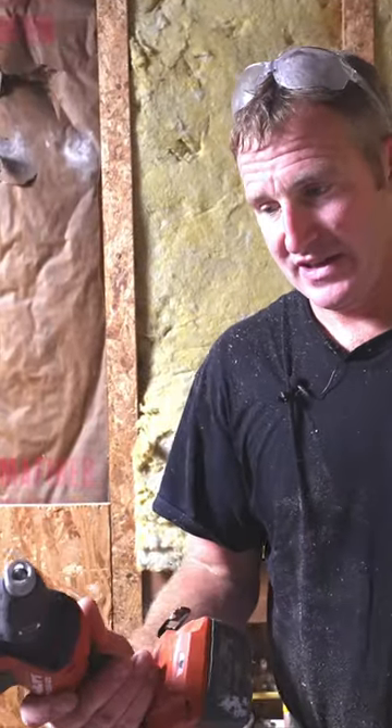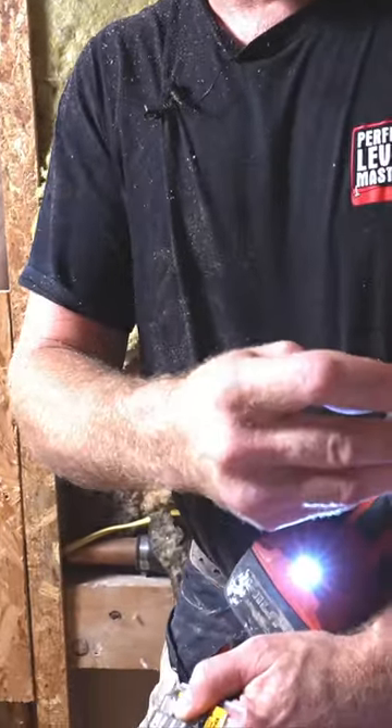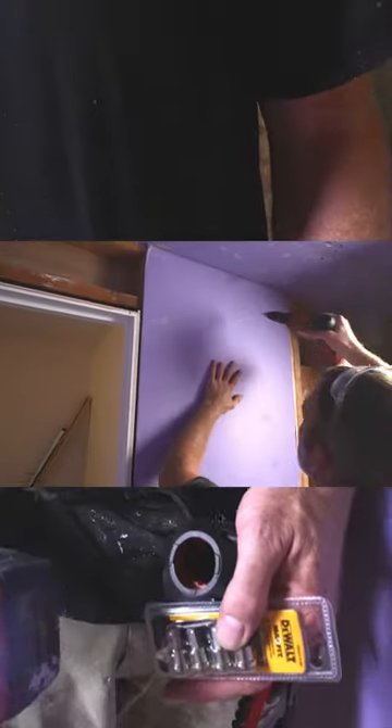The second alternative is to get a drywall gun. What this does is allow it to not spin until you put pressure on the bit, so you can basically have this up to speed and then drill the screws in.